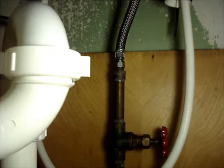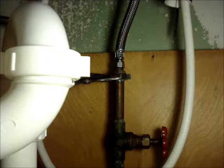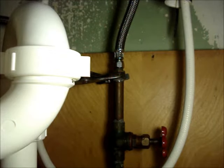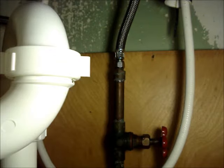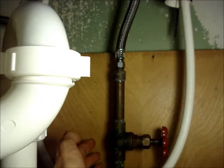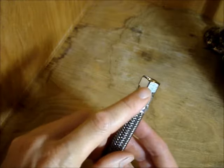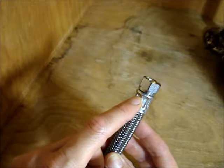If any of these connections are stuck and you have to put a lot of torque on them, put a wrench on the fitting below the connection and then tighten or loosen your fitting. You don't want to put too much torque on this copper pipe — you could crack solder joints or twist something.